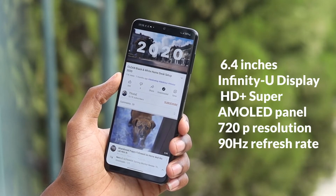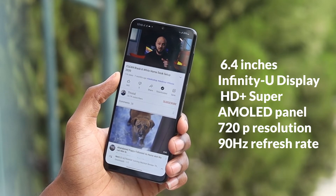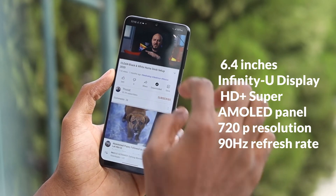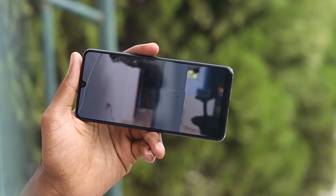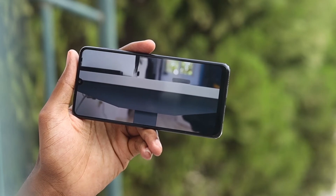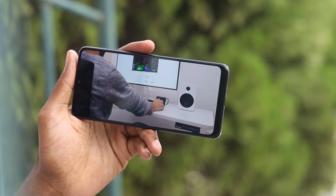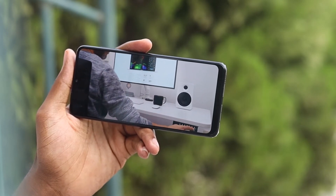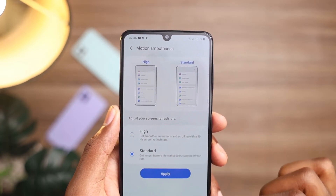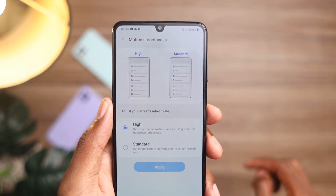For the display, this is a 6.4-inch Infinity-U display. This is a Super AMOLED panel with a 720p resolution and a 90Hz refresh rate. It's an AMOLED panel so the colors are rich and punchy — very vibrant when you choose vivid mode, and it's sharp. Screen brightness is not an issue either as you can easily use this outdoors with no problems. You get the ability to switch between 60Hz and 90Hz, and the 90Hz is guaranteed to give you a much smoother experience, so I would advise you to always keep it at 90Hz.